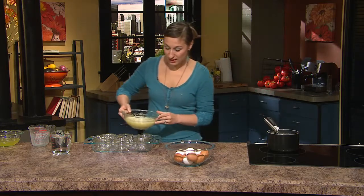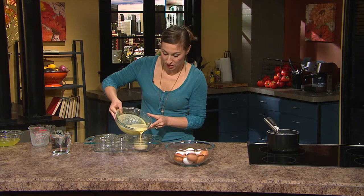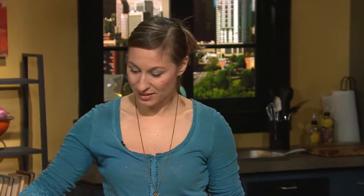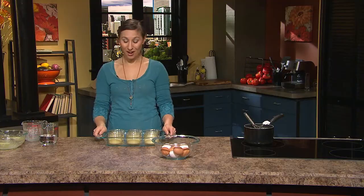We're gonna pour the mixture into six ramekins that have been placed into a baking dish. The creme brulees need to bake in a water bath, so I'm gonna add an inch of warm water to the bottom of the baking dish. And now these guys are ready to go.